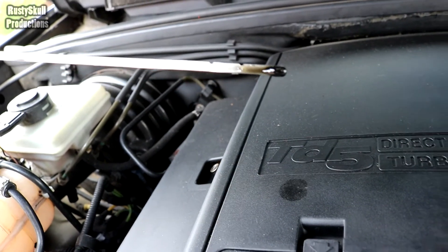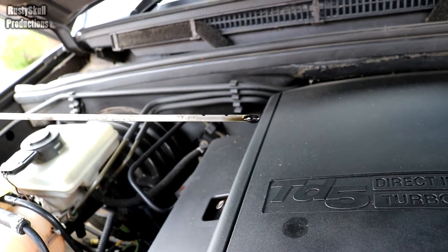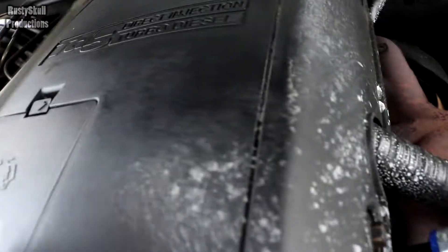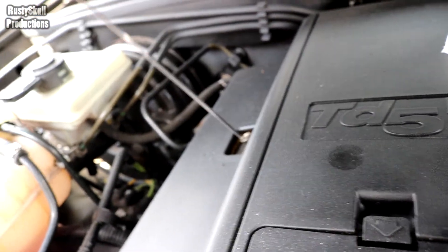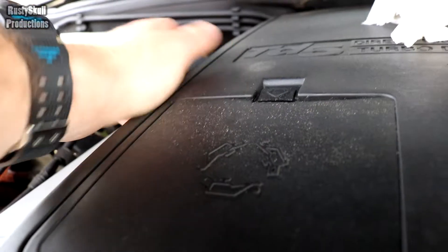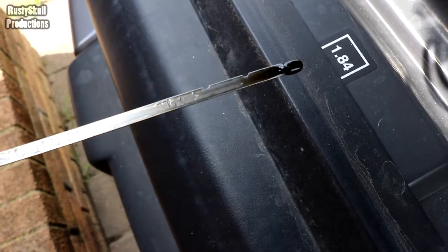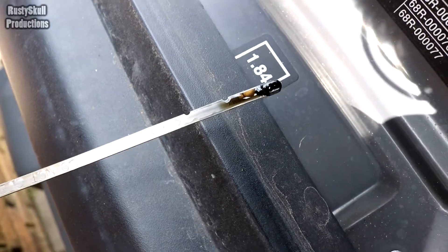Holy moly, that don't look too good does it? I thought we were a little bit low on the old oil. But I think we're alright - I've wiped off the stick and dipped it again and it ain't as bad. I always put it halfway - some people put it right on the full mark but I don't do that. Now if you look at it, it's just below halfway, so I'll top it up a little bit and we'll be alright.